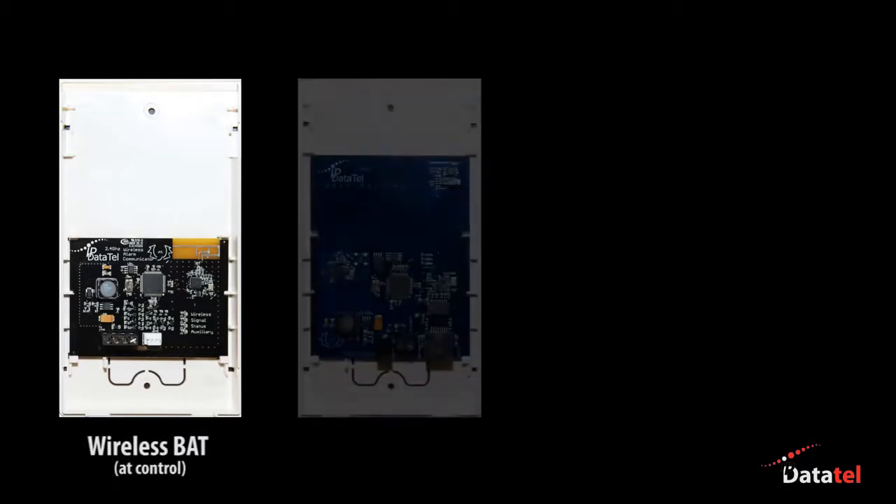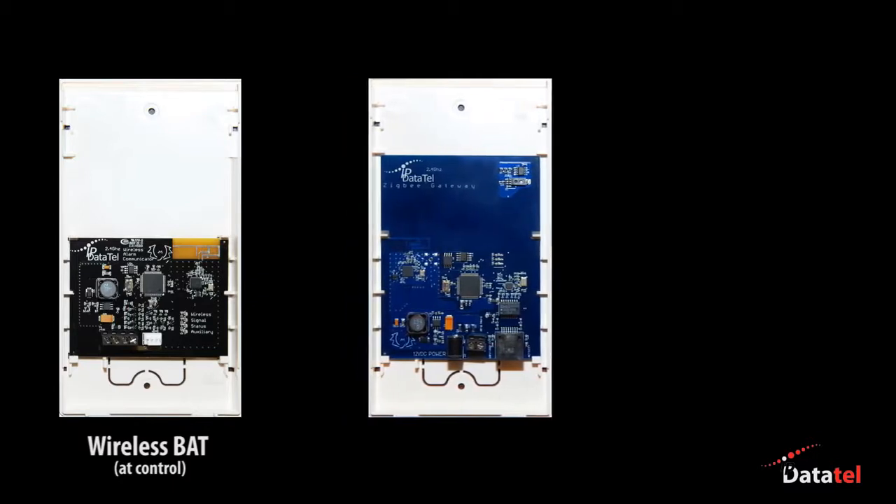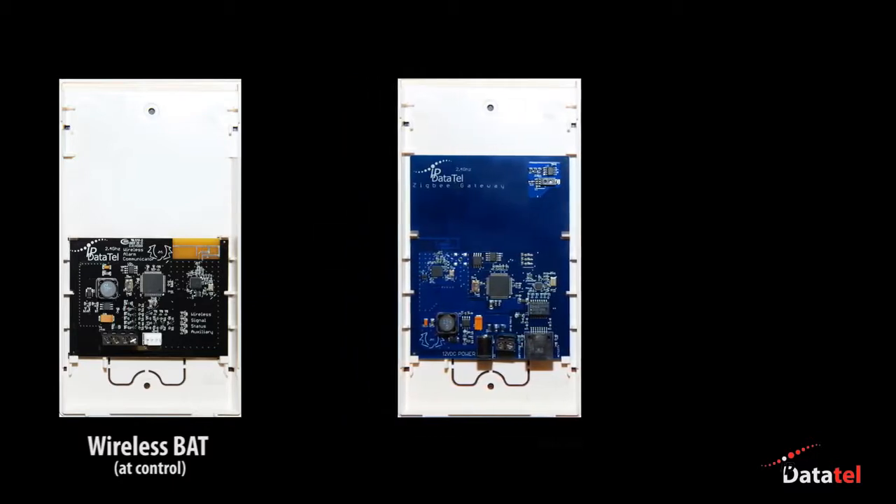IP DataTel's award-winning wireless gateway has the ability to connect through the internet wirelessly. There's no need to run an ethernet cable to the alarm control, as the gateway will connect wirelessly to your customer's broadband connection through an encrypted wireless bridge.